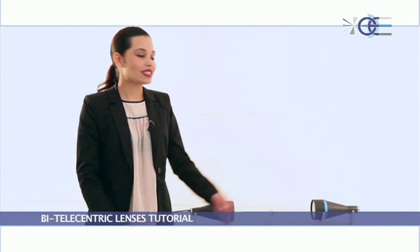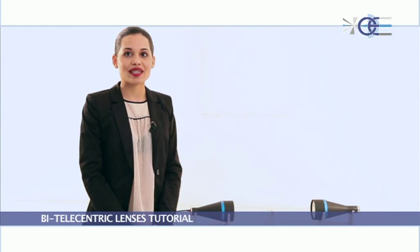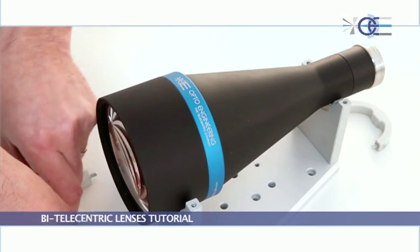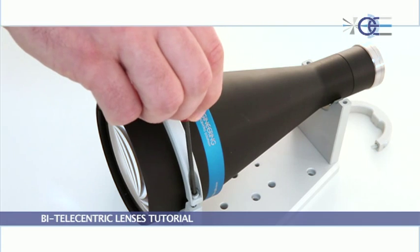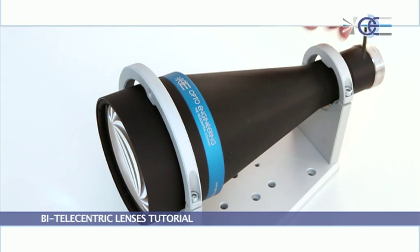For most of its telecentric lenses, Opto Engineering provides handy and precise clamping mechanics to ensure the best lens positioning. Mechanical specifics for a given lens size, based on the three-point centering principle, are also supplied.